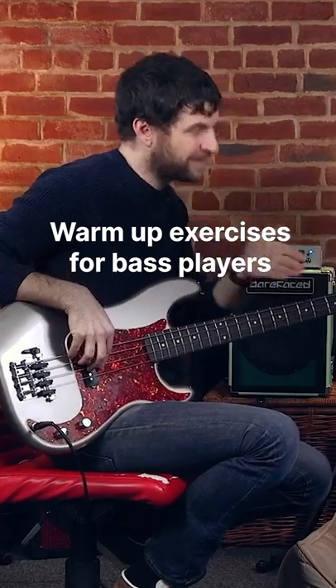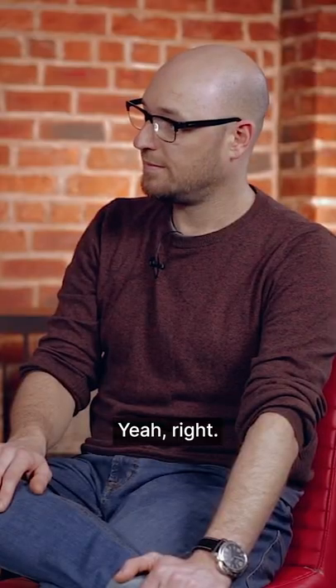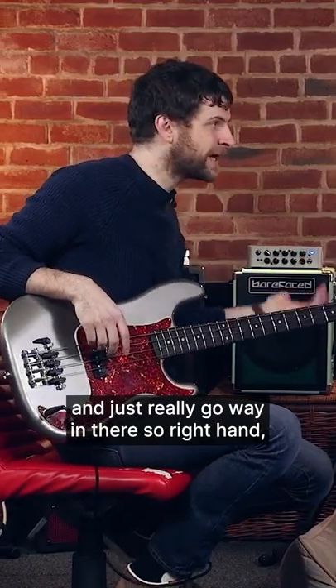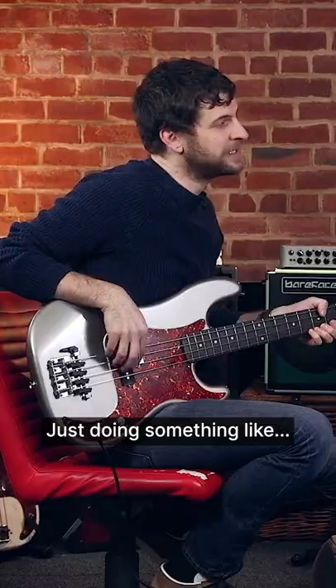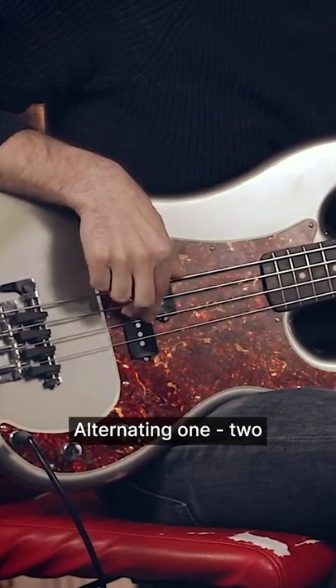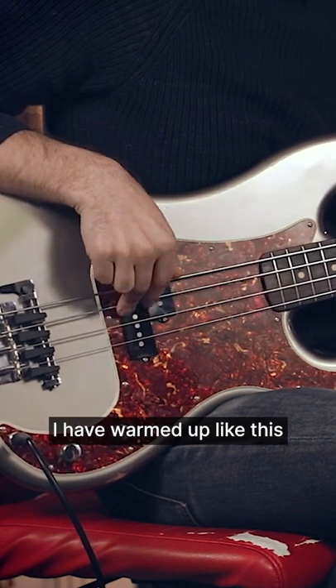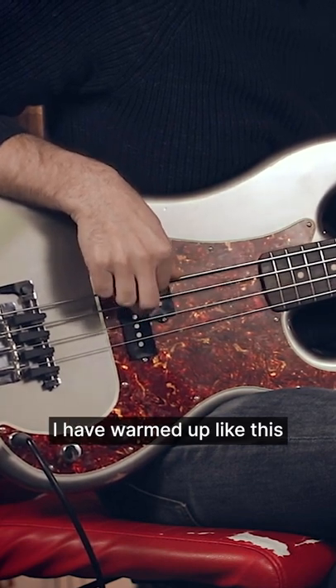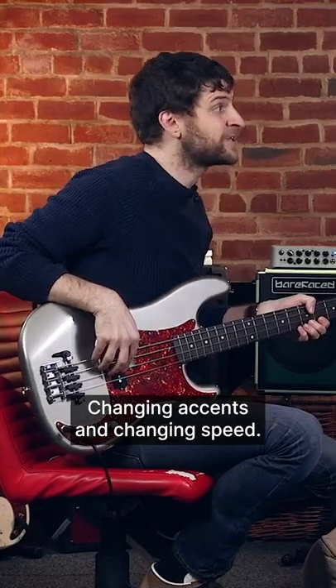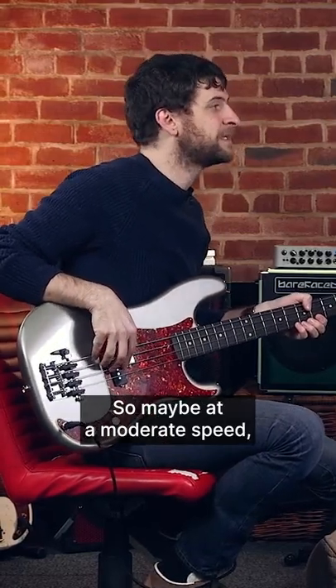In general, when you're practicing it's nice to focus on one thing. The right hand open string, just doing something like alternating one-two. I have warmed up like this for 16 years playing bass — changing accents and changing speed — so maybe at a moderate speed like this.